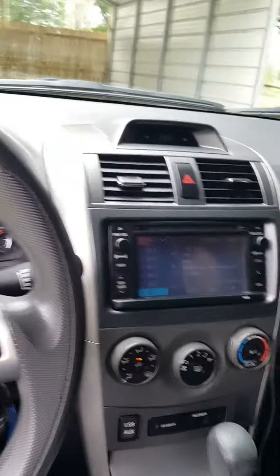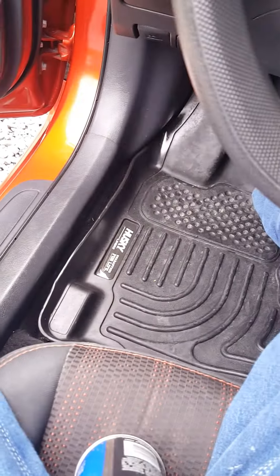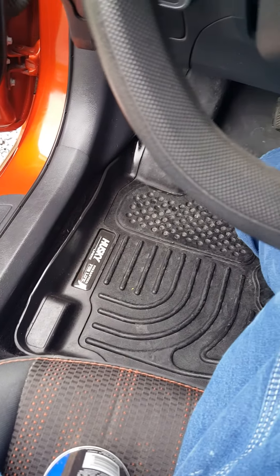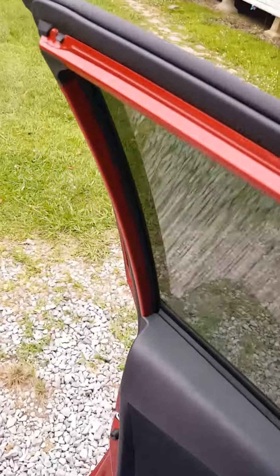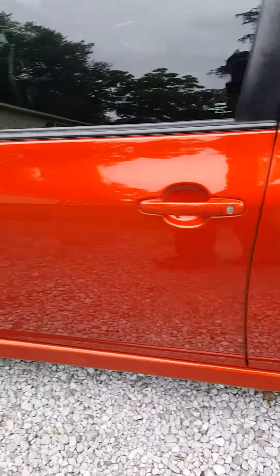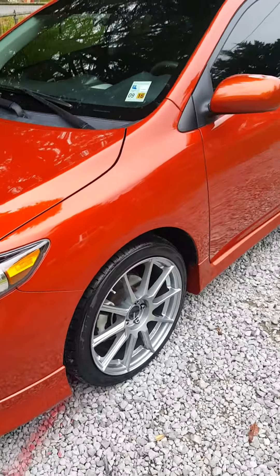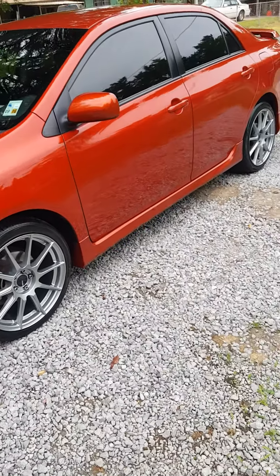I haven't really done much to the inside except I put in the Husky floor mats, which I think are awesome — they keep a lot of the dirt out. Got a pretty decent legroom back here. I think that's about all I really did to the car so far. I'm thinking about putting some TRD lowering springs on it — that should lower the car about half inch in the front and an inch in the back, though I'm not sure if I want to do that yet.